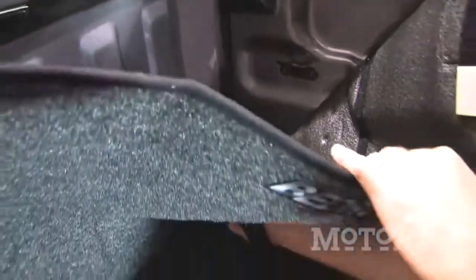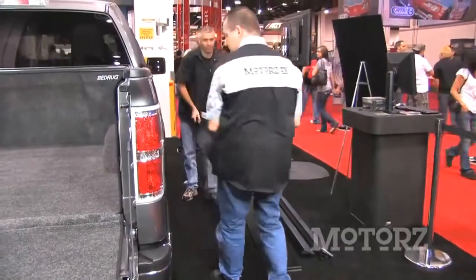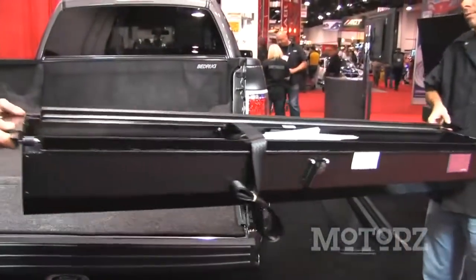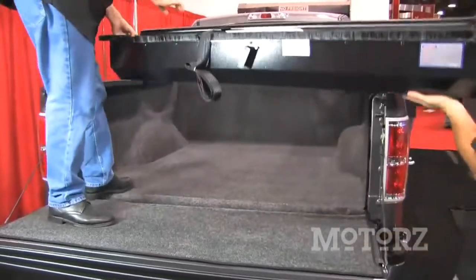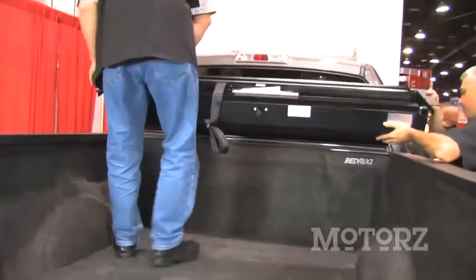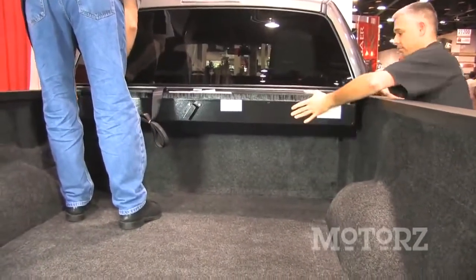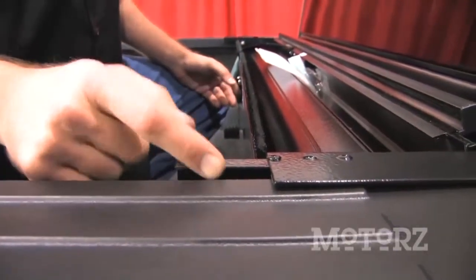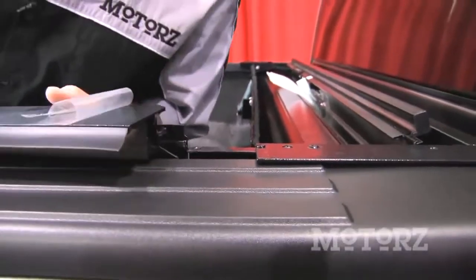After testing the fitment for that drain hose, grab a buddy and have them help you lift that canister into the bed of the truck. Once you've got the canister in the bed of the truck, you want to center it and check the gap on both sides. We've got about a quarter of an inch, which is just fine. Then you can take the side rails and lock them into place right there.